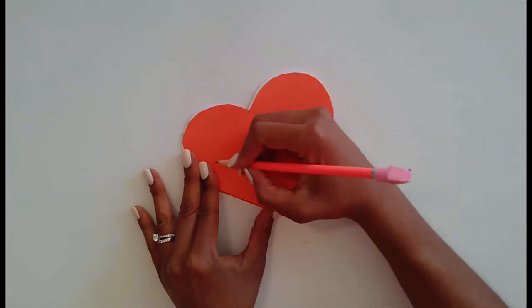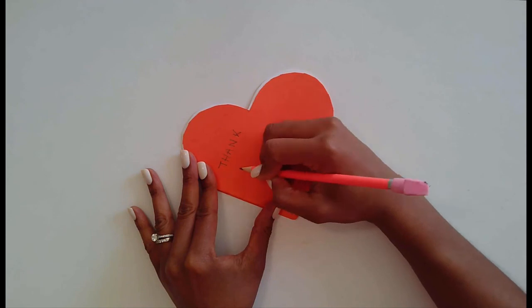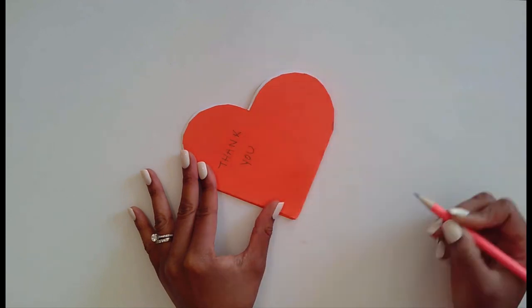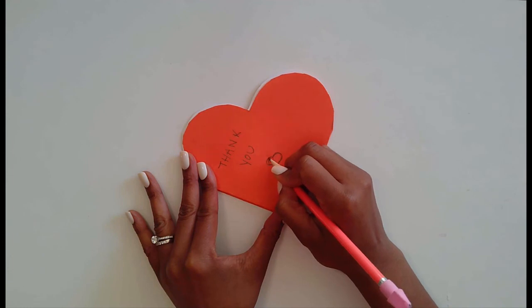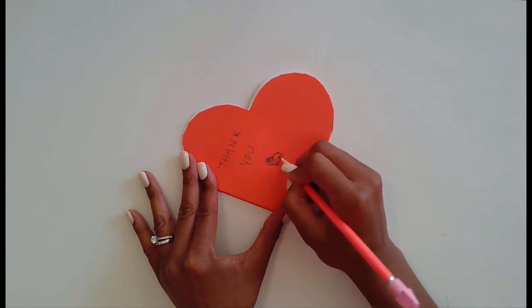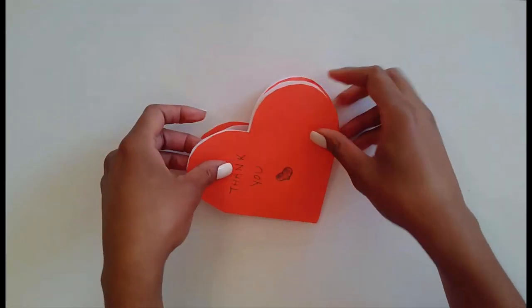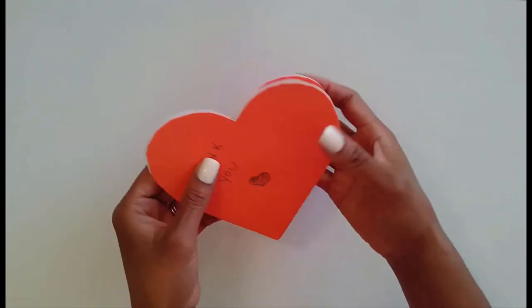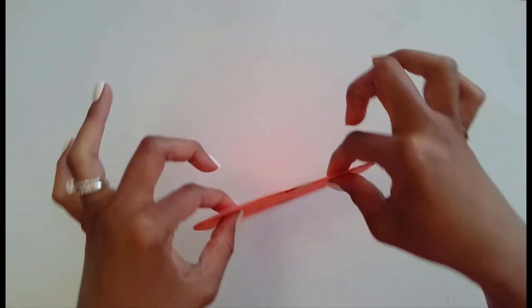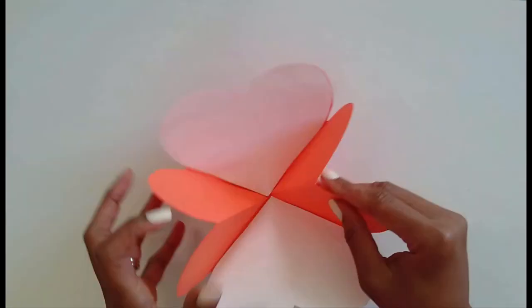You'll be able to close it up nicely. Use your markers, crayons, and glitter to write whatever message you want. There's so much you can do — you can even punch holes, because the card springs open when you're not holding it. Punch holes through the front and the back, tie a nice ribbon, and that's your Veterans Day card.